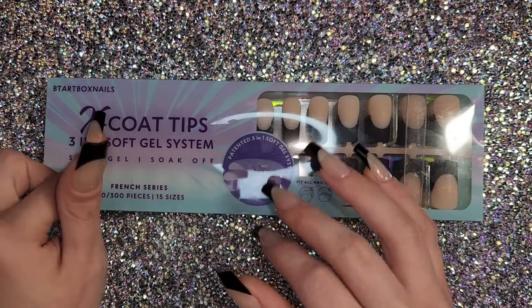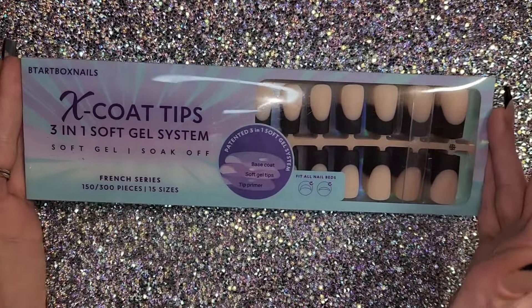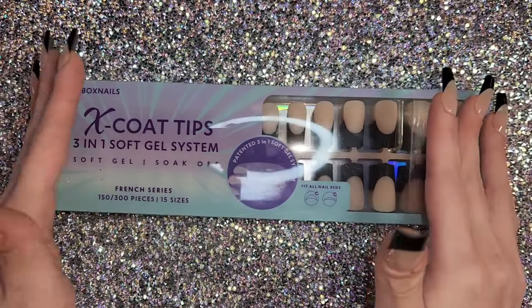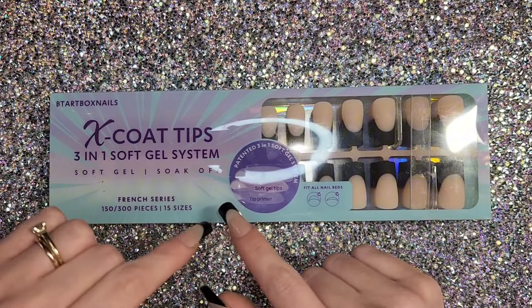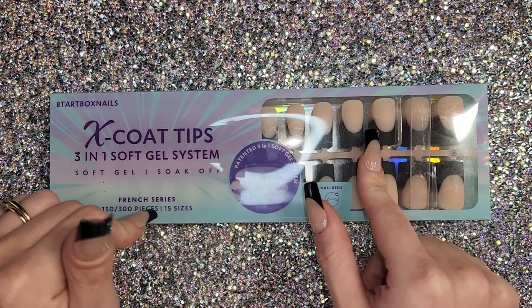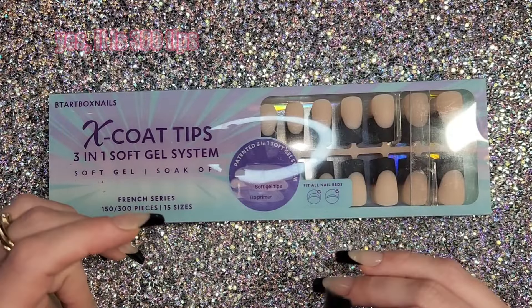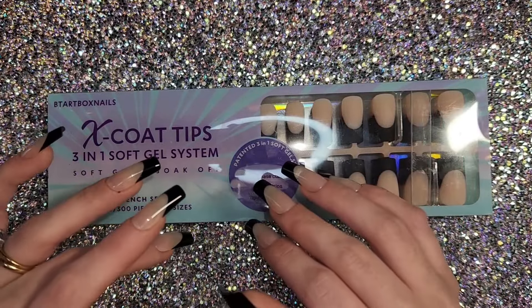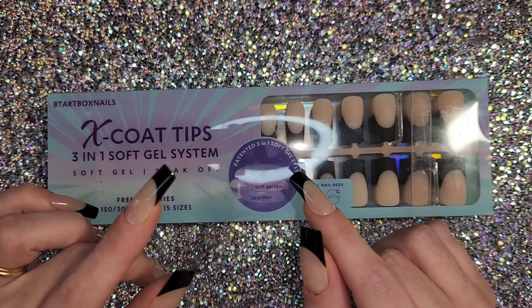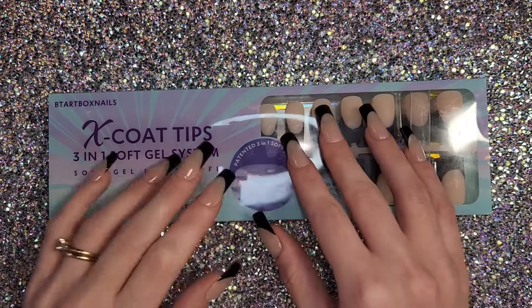These are their three-in-one soft gel system. I purchased these myself off of Amazon — I chose the black French nude tips and got 300 pieces for $36.99. I believe they're the same price on the website but it was just easier to order off Amazon.